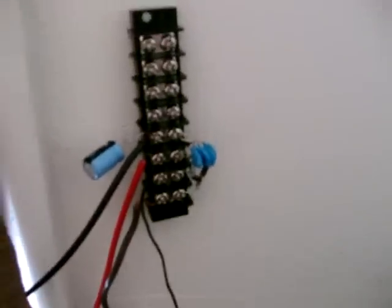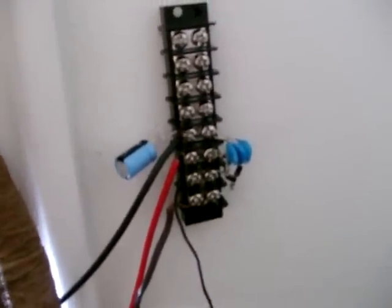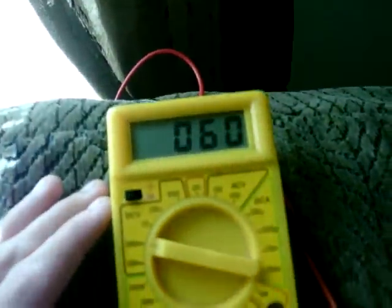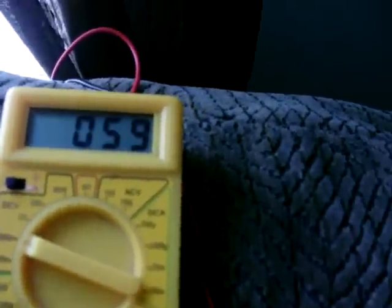As you can see, this is my circuit — I have it hung up. It's a little bit more compact than the last one you saw earlier. As you can see, the voltage was building up a little faster.